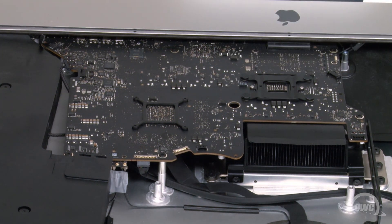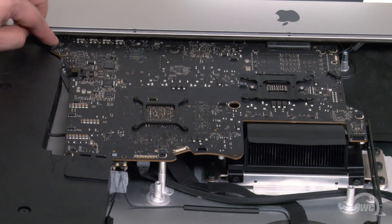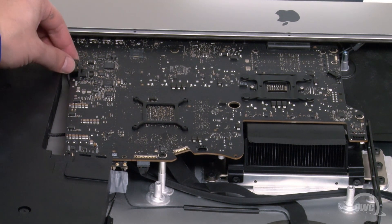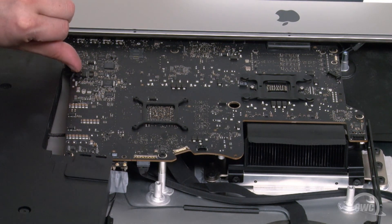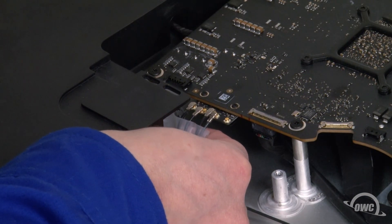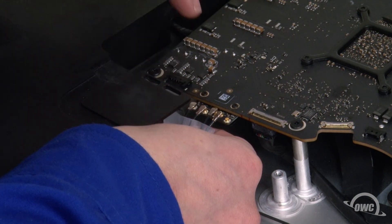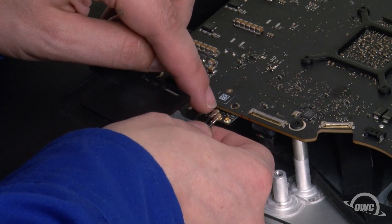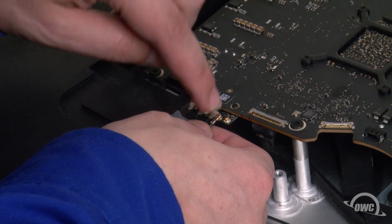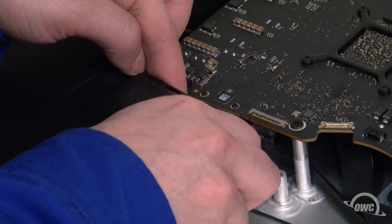Now we can start reconnecting the logic board cables. Start with the flat cable in the corner — its connector simply lines up over the top and presses into place. The right speaker cable slides into its connector. You can now reattach the antenna cables by aligning them over their connectors and carefully pushing them until they snap together. Be careful as these can be delicate components. Remove the tape from the cables when you're done.